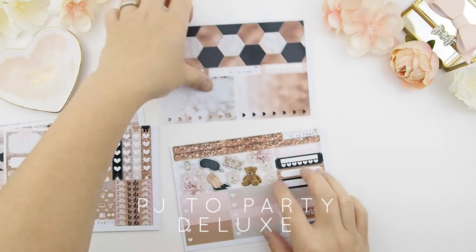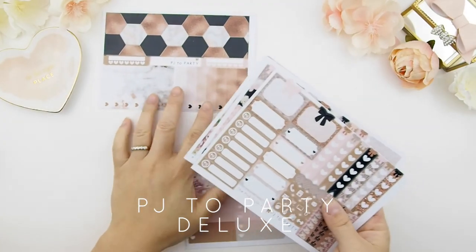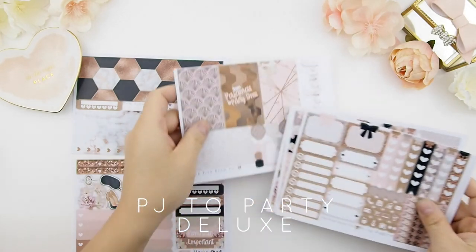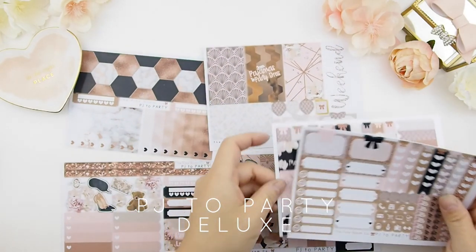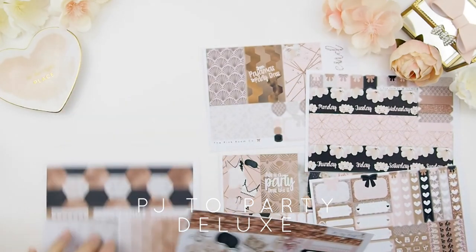There are also shorter ombre heart checkboxes you can add to your sidebar — the options are yours because I like you to build your own sidebar. Here is the deluxe version of the PJ to Party kit.